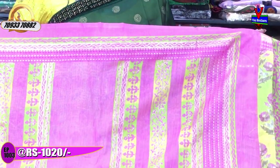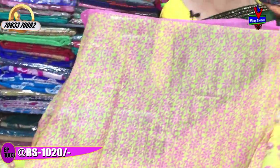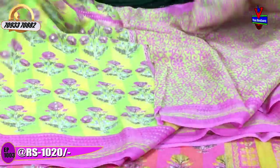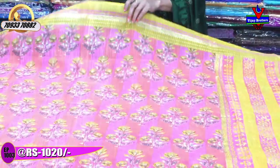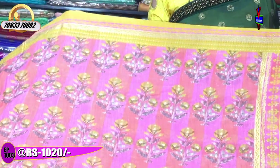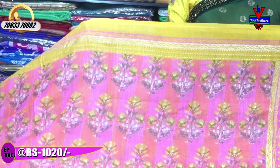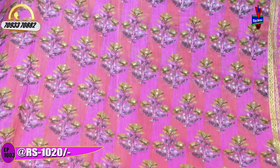This is a printed style. This is the blouse — a pink color. This is the same design with a color change. The same cost is Rs. 120. This is a baby pink color with border. The same color in classic style.